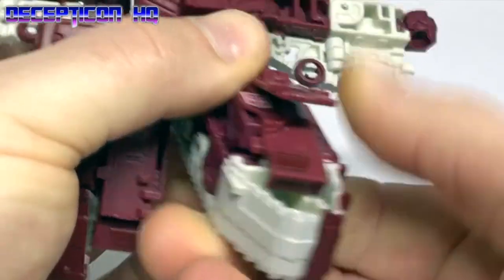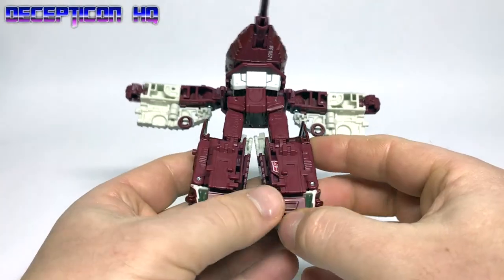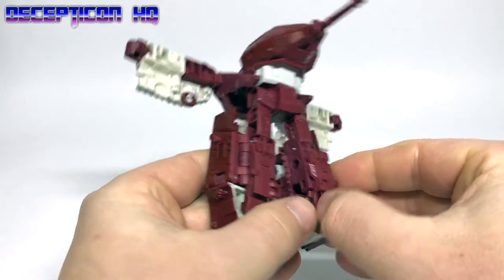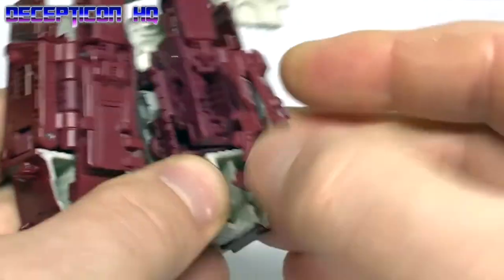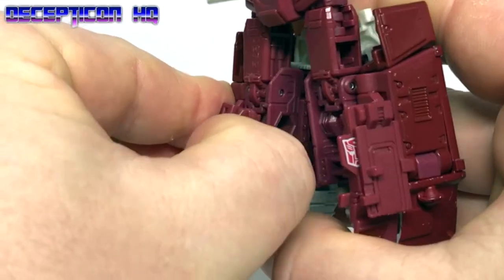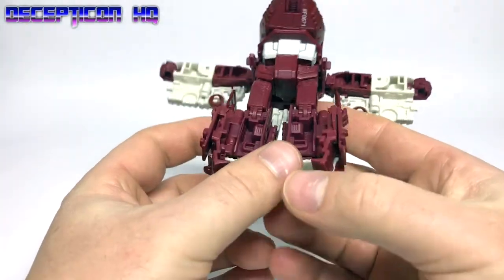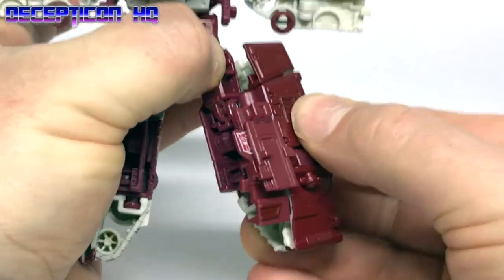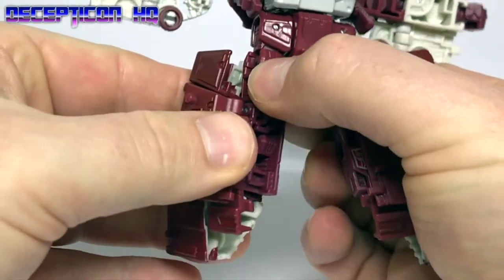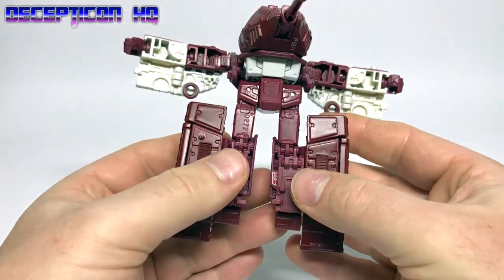Here's where it gets a little complicated. Step seventeen: while holding the legs, the entire bit rotates underneath. Step eighteen: these bits flip out again — there we go, there's one. Get your thumb under there and rotate these little flaps to the top. Step nineteen: these legs fold back in.